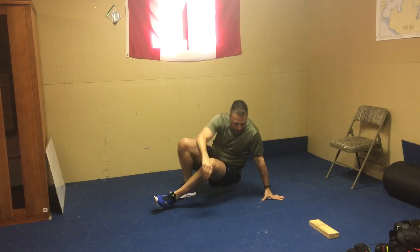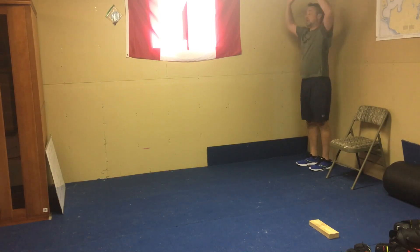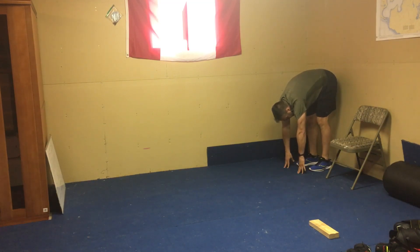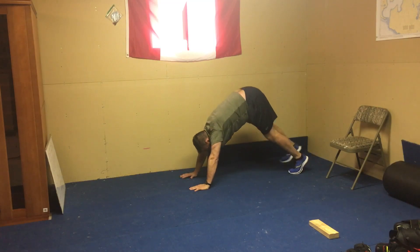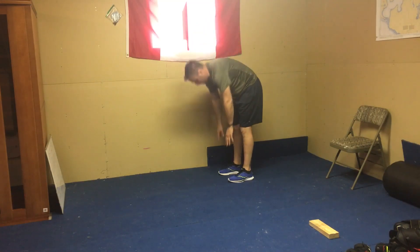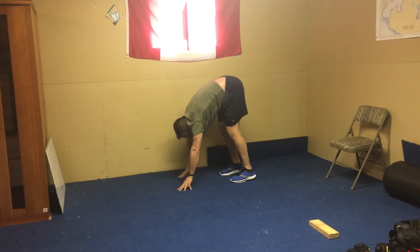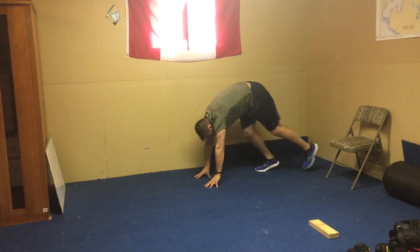Into the inchworm — you're going to do two forward and two back on this one. Start arms up, pivot at the hips, bend your knees if you have to. Hands to the ground — good hamstring stretch — walk your hands out, push-up, push-up, walk your hands back. Come back to standing position, then walk your feet back.